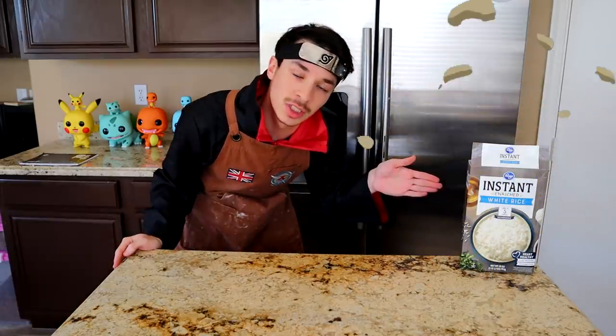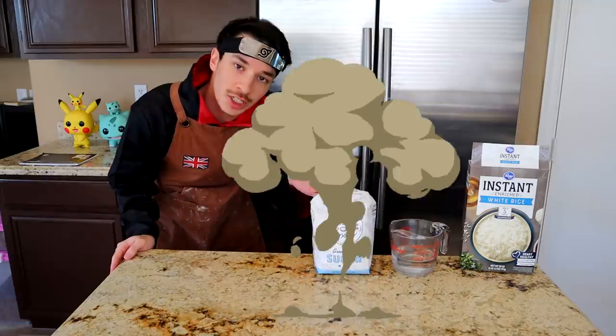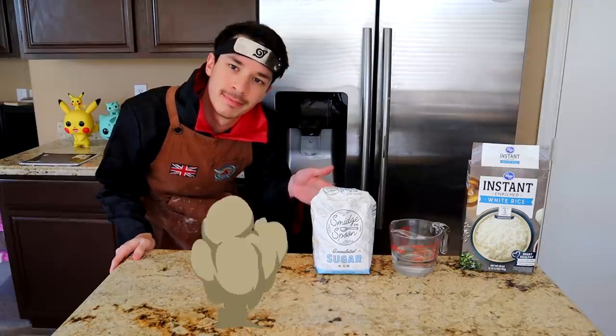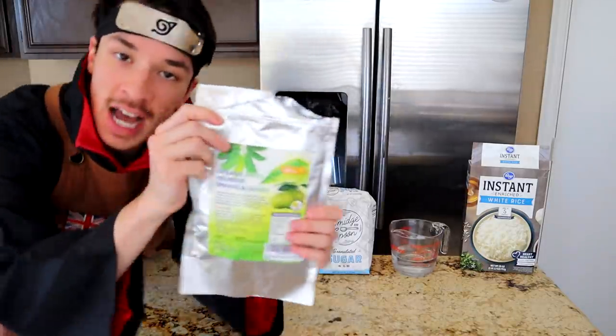Here are all the ingredients: some glutinous sticky rice — I just substituted regular plain rice — water, sugar (the second greatest spice right next to cinnamon), red food coloring, and red bean paste that I had to import from Japan because — what, red bean paste? I'm not doing that special effect. And sakura leaves.